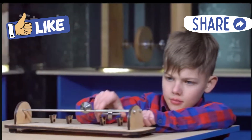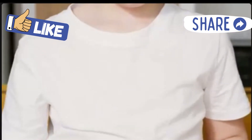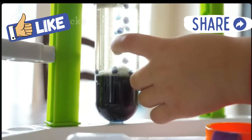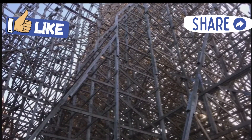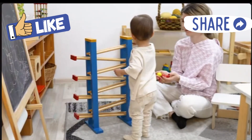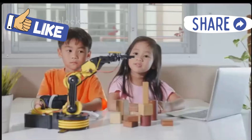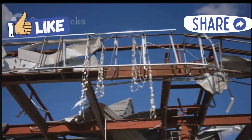Roller coasters are awesome — they're super fast and make you scream! Did you know you can build your own mini roller coaster? It's a fun project that teaches you about science. We're going to use simple stuff you can find around your house. You'll see how gravity and energy make things move. Get ready to have some fun with your own marble coaster — building stuff is super cool and learning new things is even cooler.